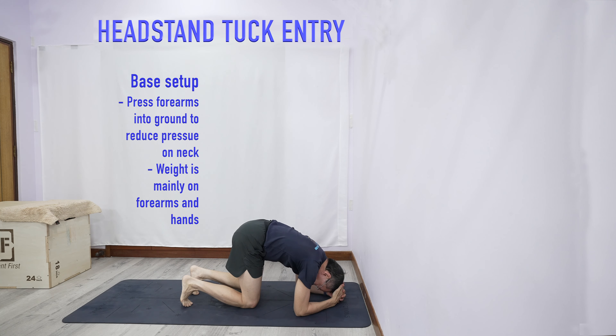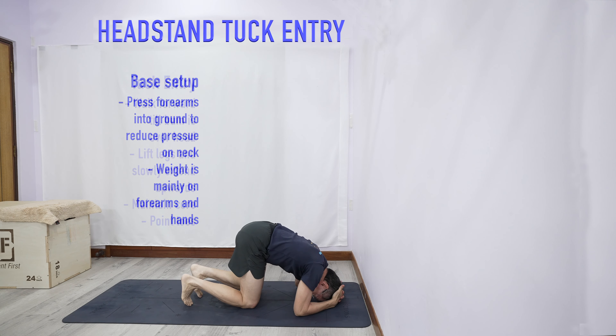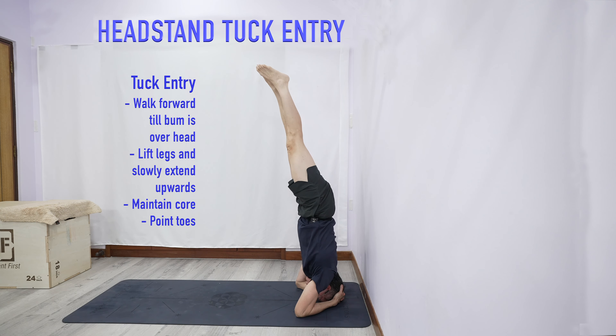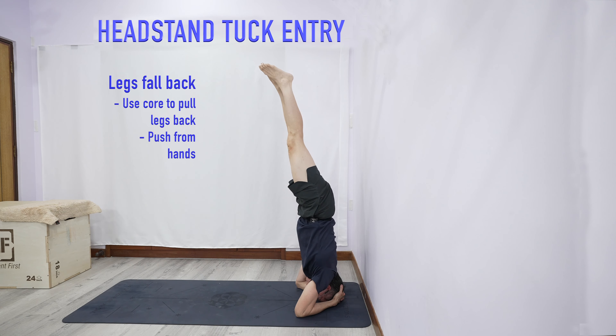The headstand. From here, make sure you push and then put your head down. This pressure of pushing will help to relieve stress on the spine. From here, push. You can tuck up to come up and then slowly extend the legs and straighten.